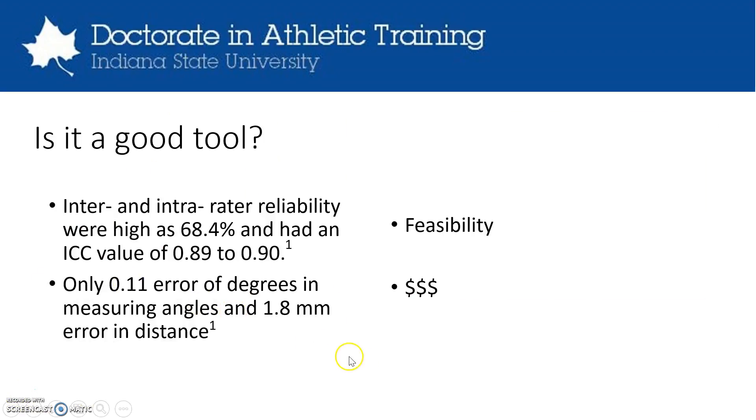Now, is this actually a good tool or not? The reliability of the tool is very good. The inter-rater and intra-rater reliability were as high as 68.4% and the ICC value was 0.89 to 0.90. Raters were only given 30 minutes of practice time and they got all the time they needed to practice during the study. There is pretty good accuracy in terms of validity with measuring the angles and the distances.